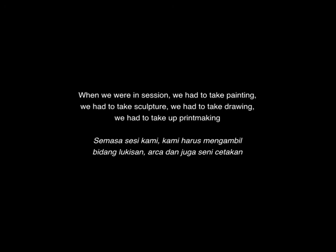When we are in session, we have to take painting, we have to take sculptures, we have to take drawing, we have to take up printmaking.